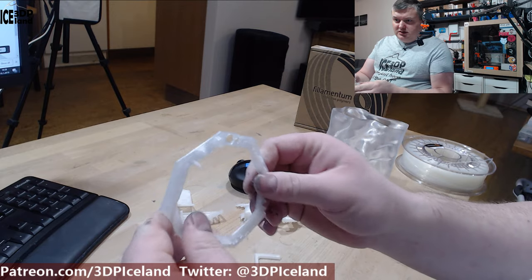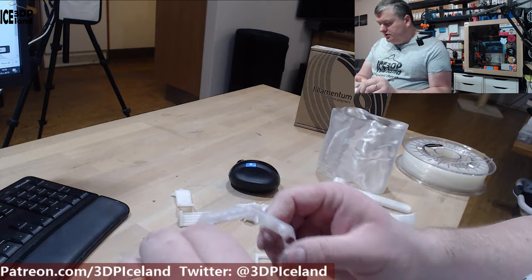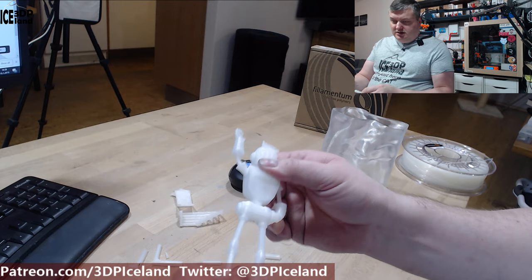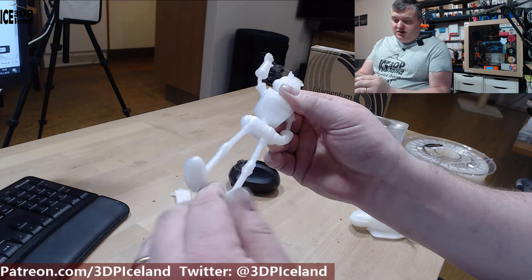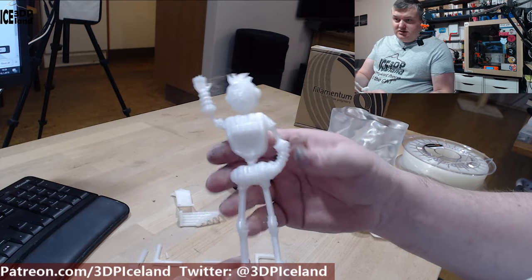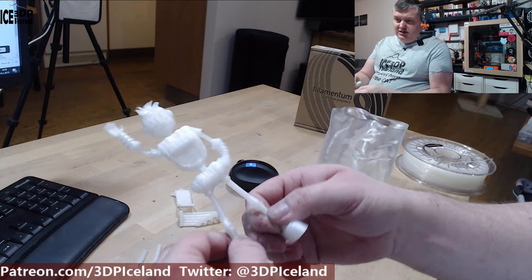I'm getting definitely a much better experience with this filament, as it is a new roll, than I did with the previous one. I then printed the Dolbot — this one is quite tough. Normally it's very easy to break the legs, but these are quite tough. You can see how I bend them and they are not breaking. There's a little bit of stringing, but nothing to worry about, and the toughness of this nylon is definitely showing.